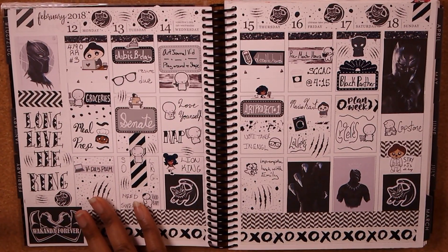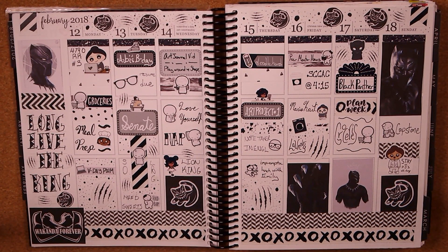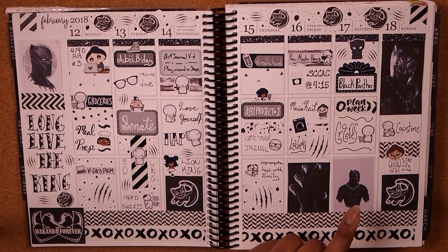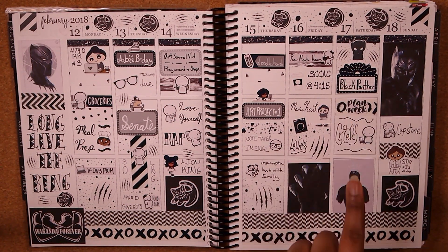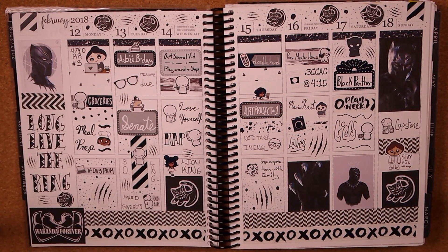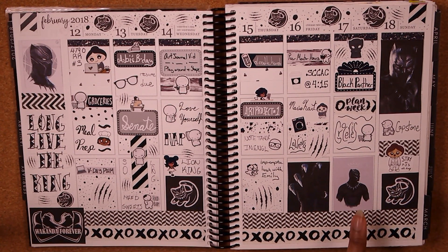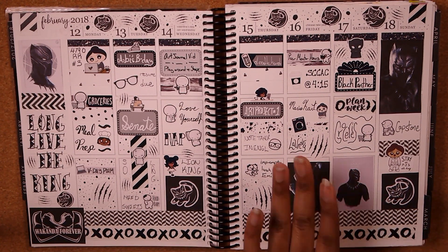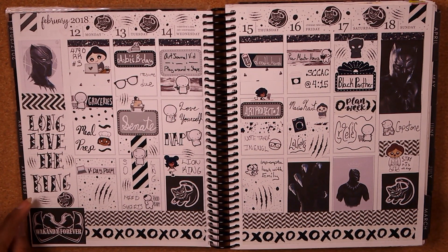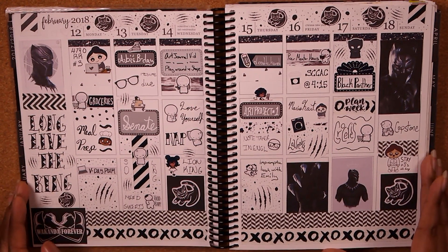Then it was Black Panther week! If you haven't seen Black Panther, go see it — it's awesome. I was actually Shuri for Halloween, which was so much fun. Me and my parents went to see Black Panther this week. All the Black Panther stuff you see is actually from Pinterest — I did not draw these images myself. I wish I was that creative, but in reality I'm not. I love this Black Panther–Lion King mashup. I printed everything on sticker paper and then hand-lettered 'Long live the king,' which I was really proud of. It was very strictly black, which I really appreciate.